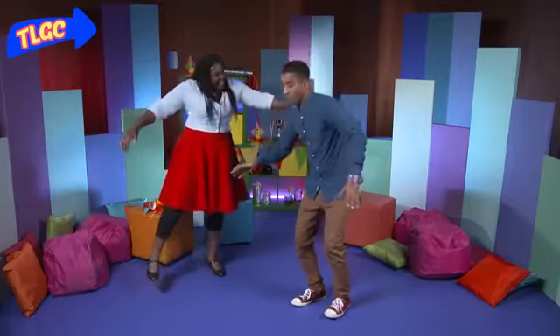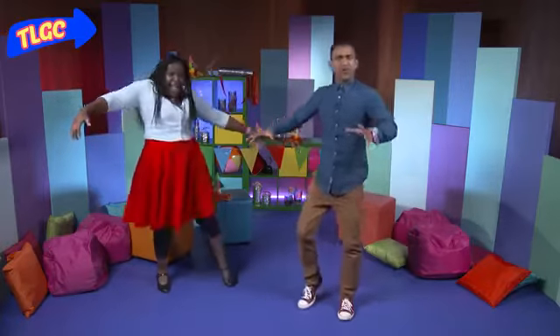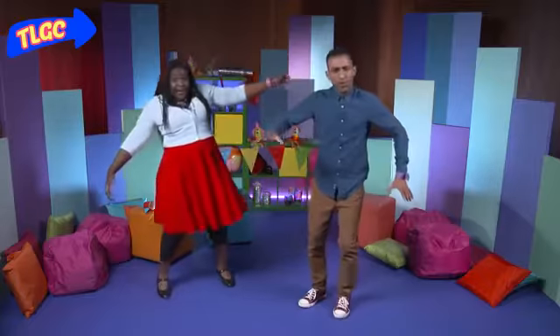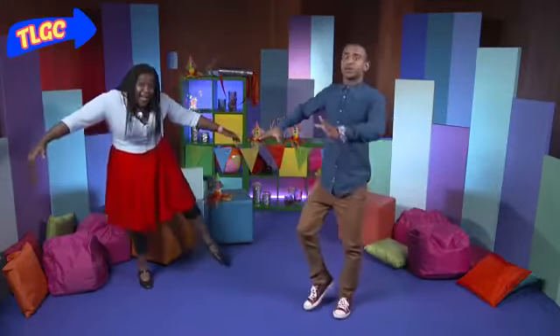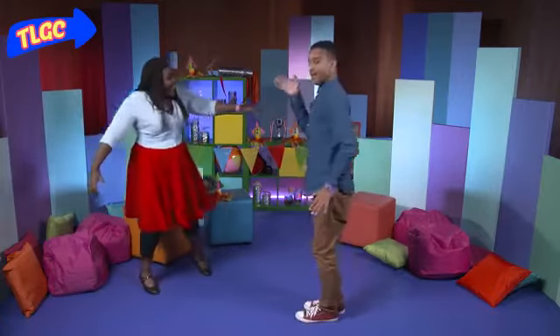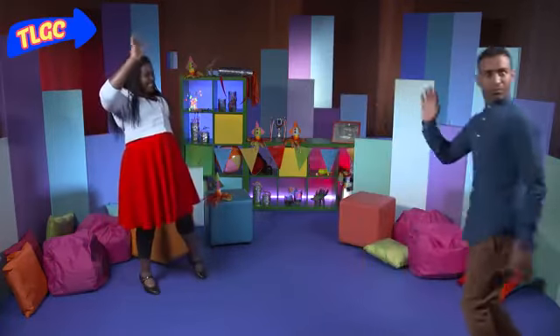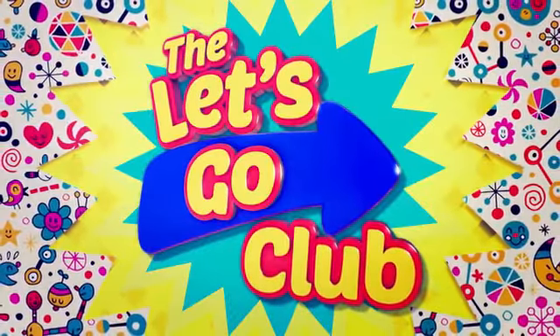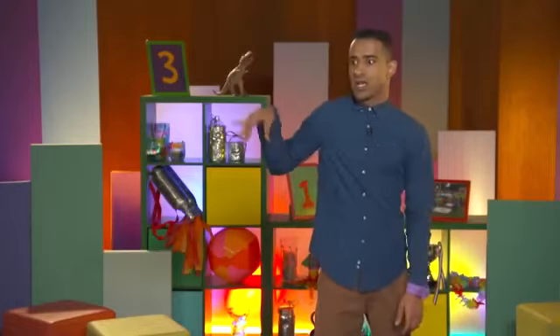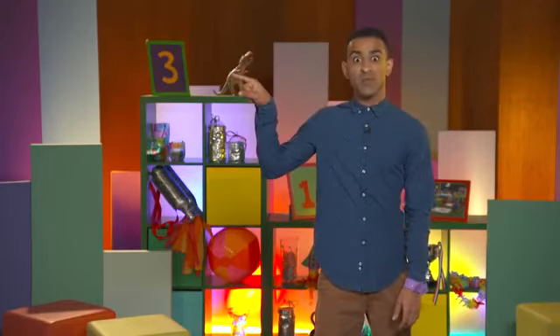Oh, great idea! If you want to give even one of these a go at home, why don't you grab a grown-up, get them to video you and send it in to the CBB's website. I'm off. Bye! For more fun from the Let's Go Club, click here or go to the CBB's website.